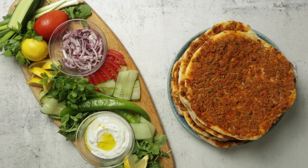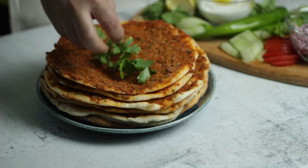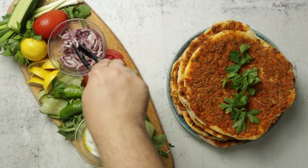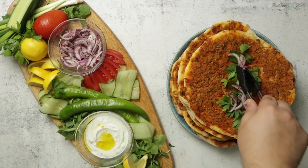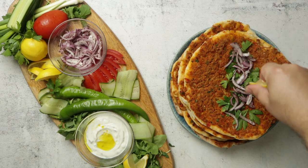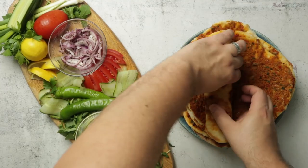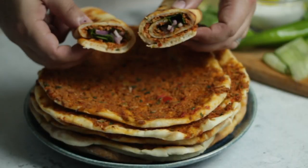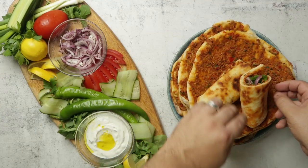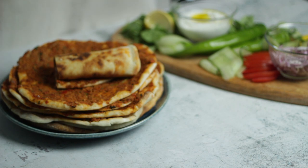Once cooked you can serve your lahmacun immediately, but letting them rest for 10 minutes allows the bread to reabsorb some moisture and soften so you can roll them into wraps. I'm serving mine with some freshly chopped salad vegetables and jajik — a Turkish dip made with cucumber, herbs and yoghurt. The traditional way to eat lahmacun is topped with fresh parsley; add a healthy amount to your wrap, then top with the macerated sumac onions, and squeeze on fresh lemon juice — about half a lemon is perfect. Rolling it up you can see the dough has softened but is still beautifully browned underneath. Despite being a meat-topped flatbread, these are so light and delicious you could easily have two. They'll last a few days in the fridge, or you can freeze and reheat them in the microwave for a quick snack.